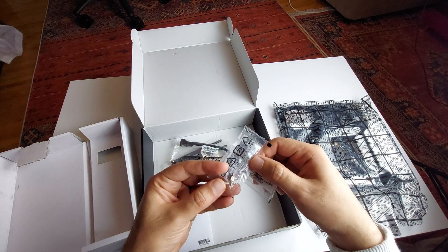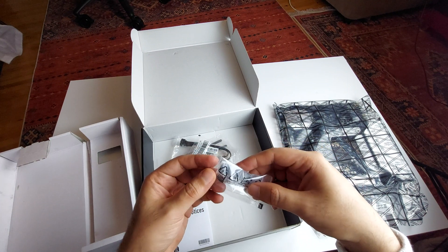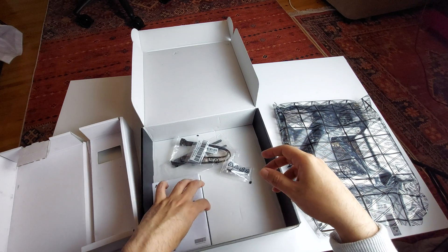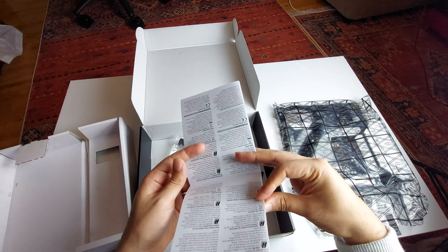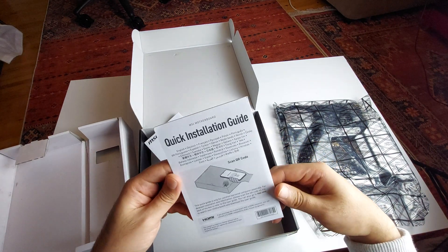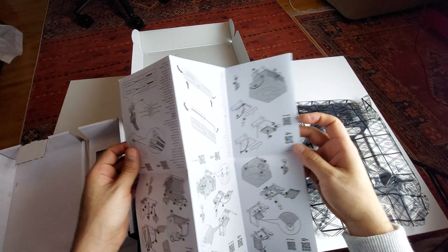You got some screws — I believe they're for the NVMe drive that you'd be installing later — and another screw for the NVMe drive again. There's EU regulatory notices, and we have an installation guide with all the steps you need to follow.